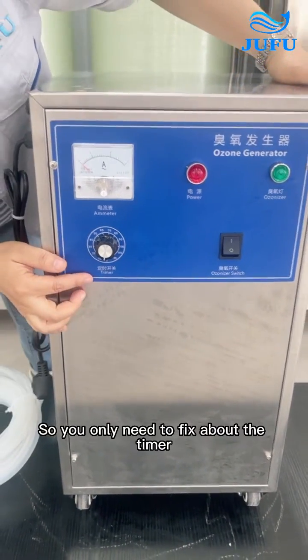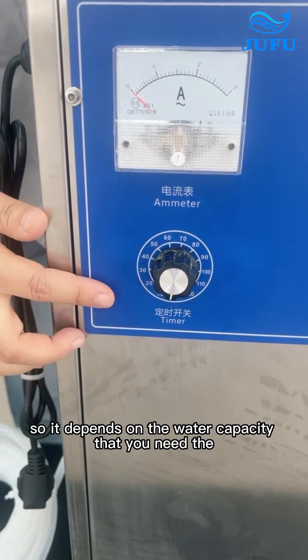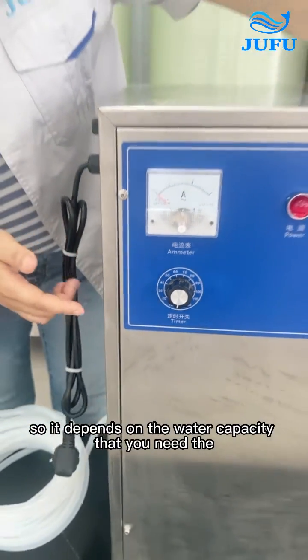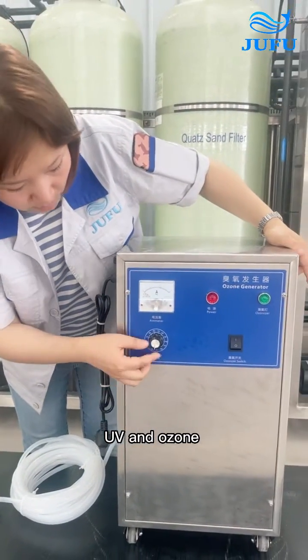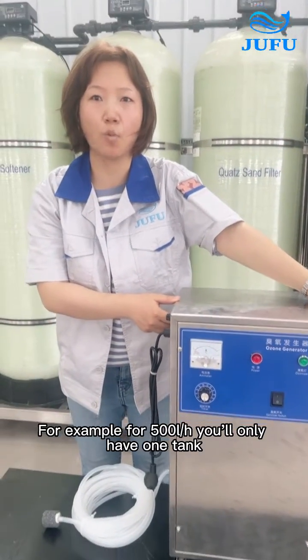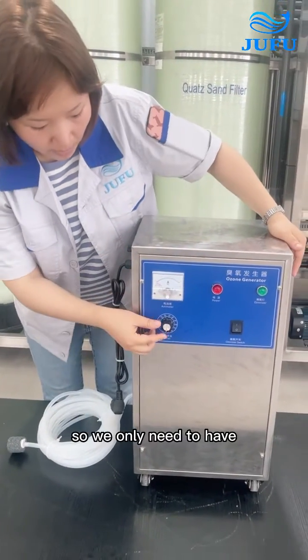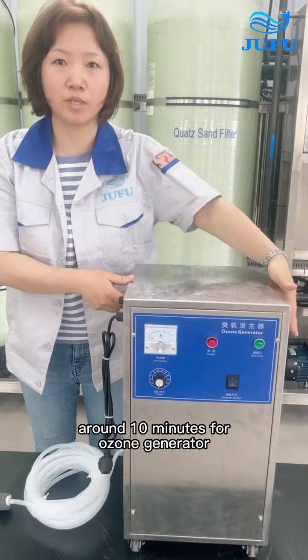You only need to adjust the timer. It depends on the water capacity that you need the UV and ozone to treat. For example, for 500 liters per hour, you only have one pump, so you only need around 10 minutes for the ozone generator.